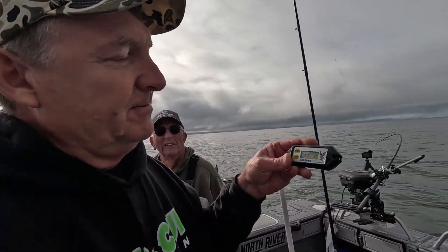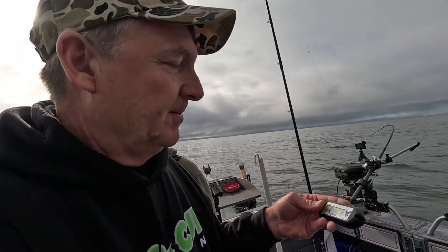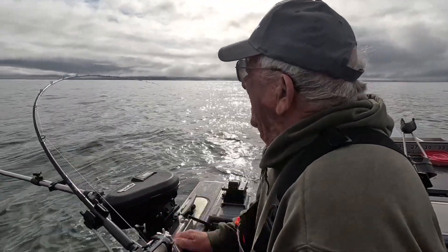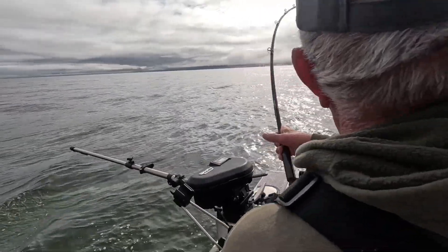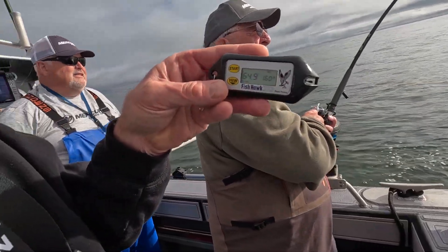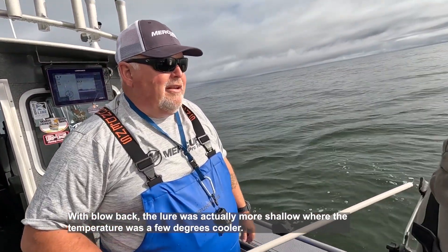I have this set to the salt water setting — there are two functions on this, fresh water and salt water. Oh, we got fish on! Jerry, how deep are you? 160 feet. That's where the water temperature is — at 160 feet the water temperature is 64.9 degrees. There you go — that is strange.